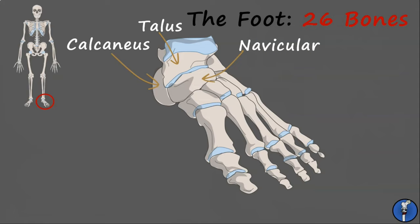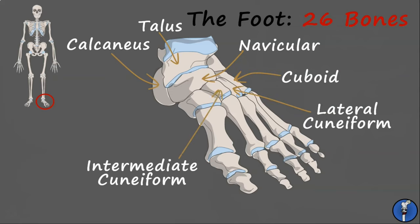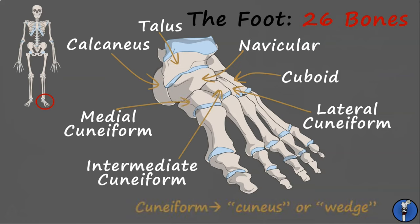Finally, we have four cuboidal bones. From lateral to medial, these are the cuboid tarsal, the lateral cuneiform, intermediate cuneiform, and medial cuneiform. The word cuneiform derives from the Latin cuneus, which means wedge.